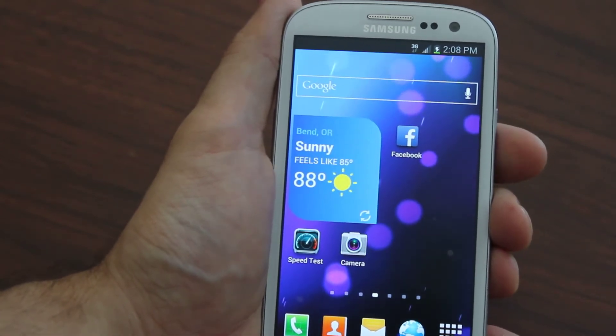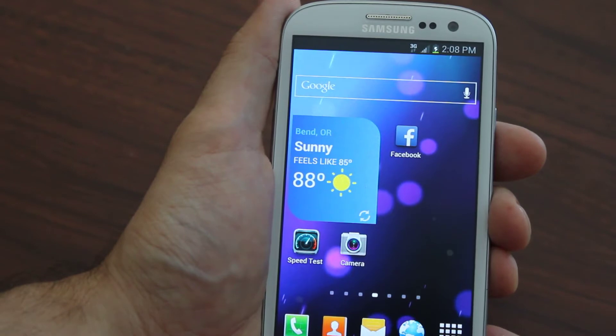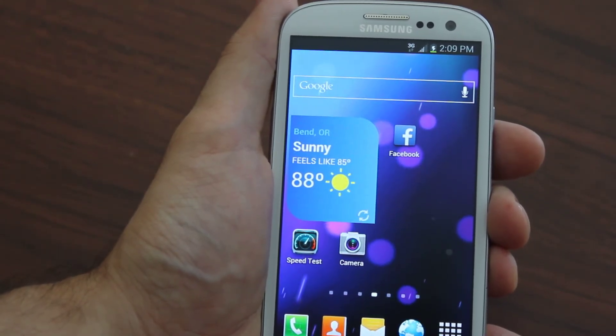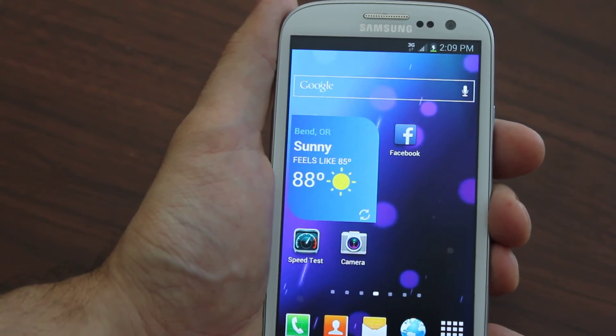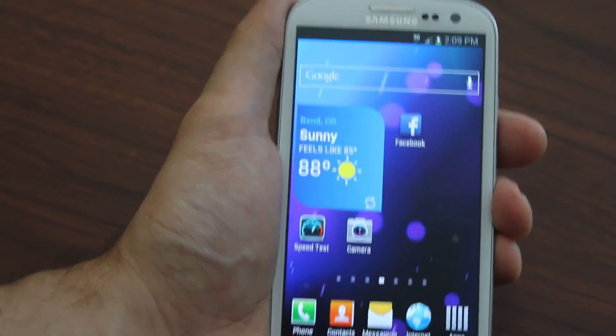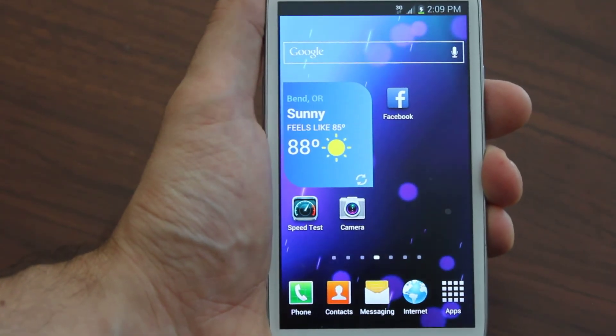We help you keep your phone number and we save you a ton of time and a ton of money. You don't send your device in to us or anything like that — we show you how to do it and we make it extremely easy to flash your device to Boost Mobile. Come on over to galaxy2boost.com and check us out.